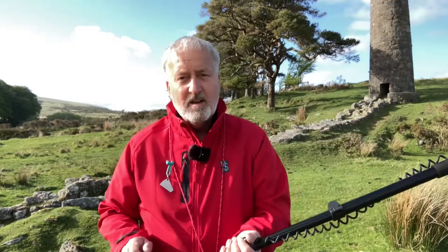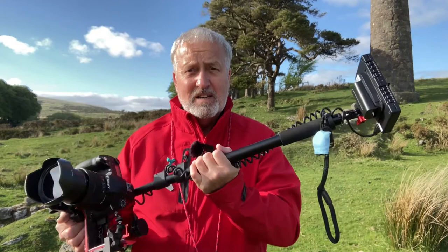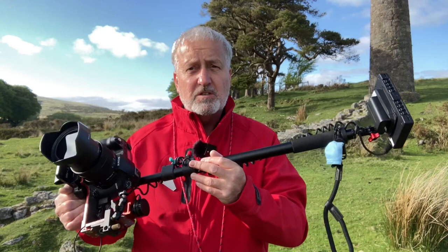That's essentially how I'm using LOFO and it's absolutely amazing what you can do with it. It's fun and enjoyable, and you can search for that different perspective to enhance your portfolio. I'm going to spend some time now going around this site trying to get some different images that I'll share with you very shortly.